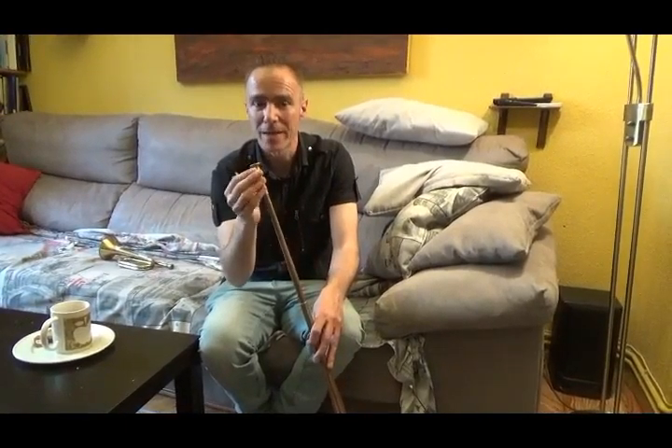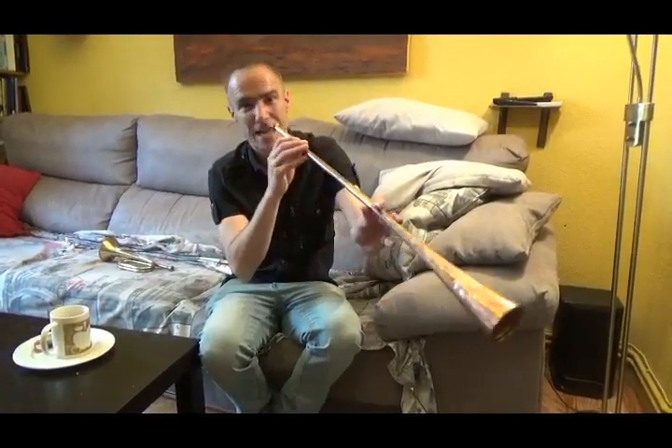The sound is made with your lips using a buzz or a raspberry, similar to the trumpet, and this has one real sound.